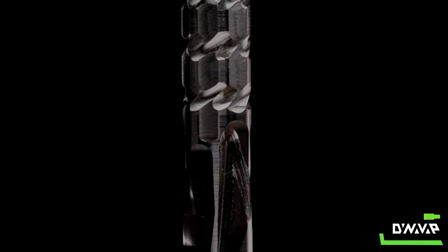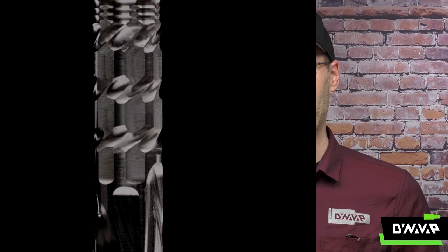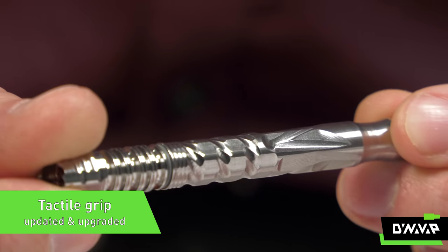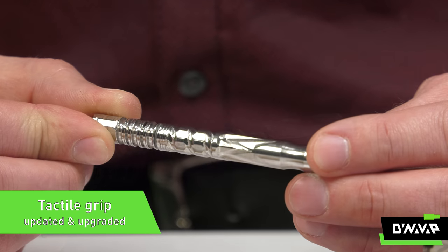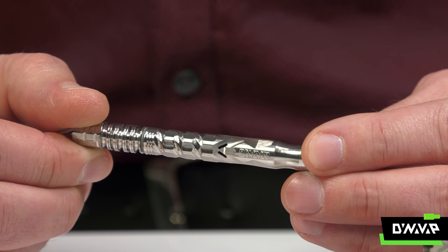Moving on down, we now have an even more tactile — tactical — however you want to really describe it. It's a whole new grip and it gives a whole new feel, as well as it plays with the light in a very nice optical fashion, but on a whole different level in comparison to our previous iterations.